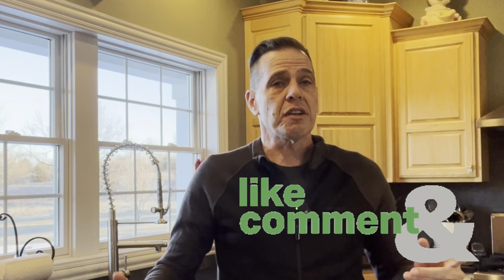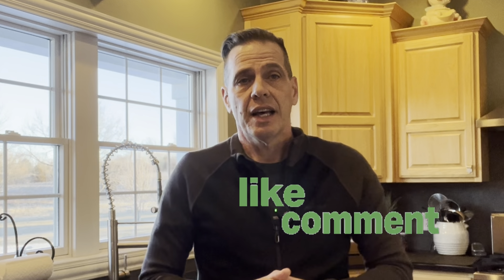Hey everybody, it's Doc. Welcome to the channel. So it's early on a Sunday morning and I'm going to do a little bit of an experiment. I have a hankering for croissants, and I saw this on a Reddit post and I honestly couldn't believe it.